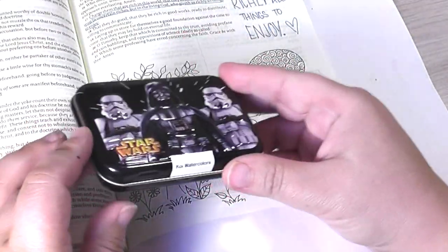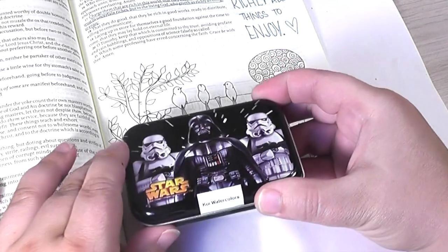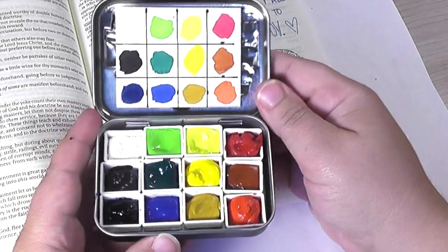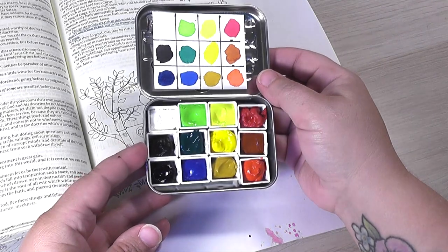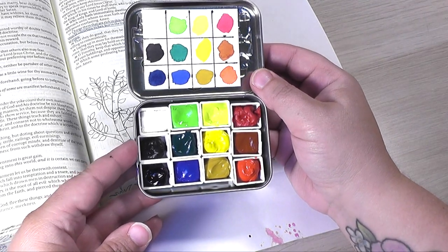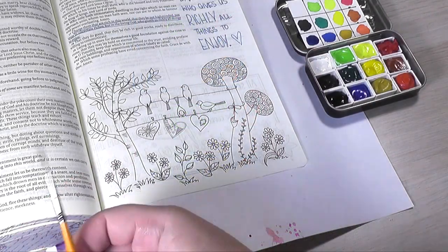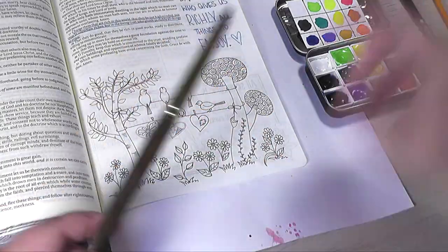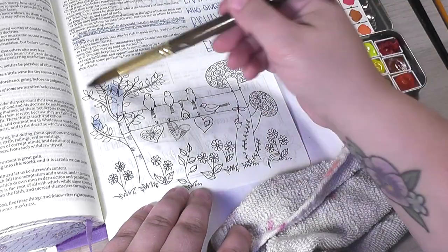Yes, this is a Star Wars tin — it actually came with travel Q-tips in it and I found it at a thrift store, but I went ahead and put some watercolors in this tin. The whole process video of how I did this is over on my Artsy Bits channel, where I share my art journey. It's the perfect size travel tin, and if I were traveling I would bring that along with these three brushes, grab a rag, and just get started.